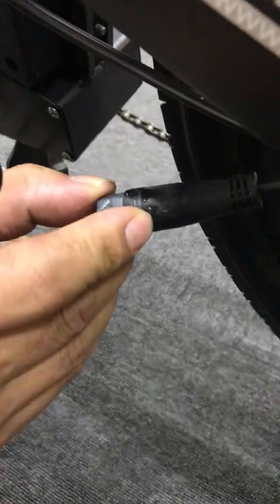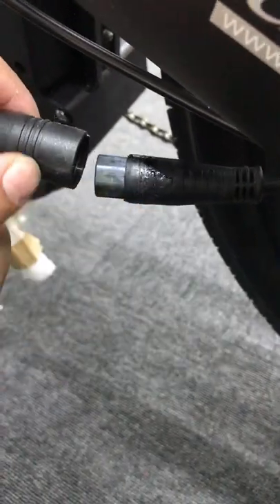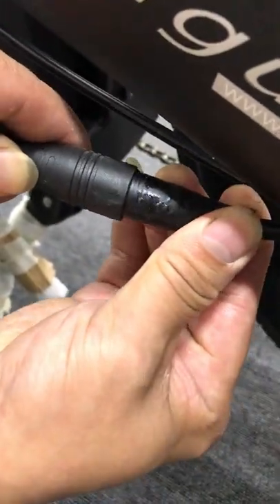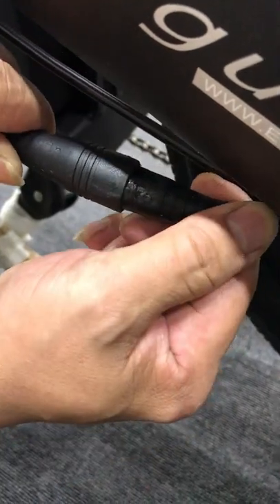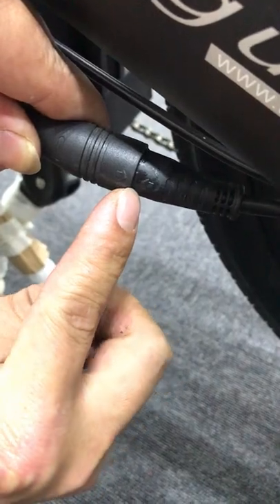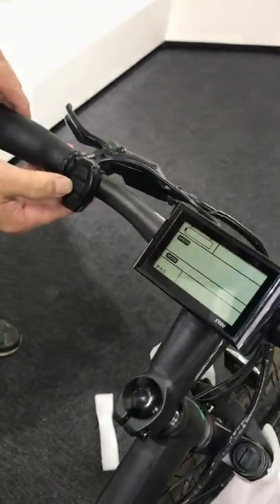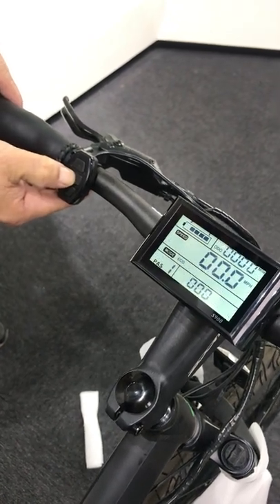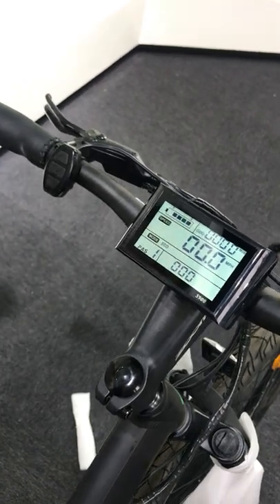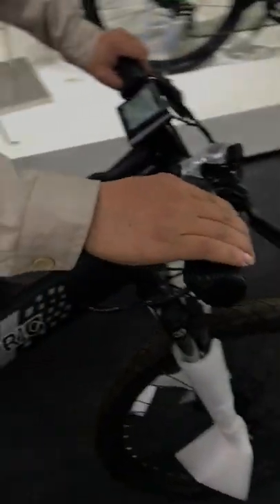There is a wire connecting to the motor, but be aware that different types of bikes have the motor connection wire in different places. You need to unplug that wire and plug it back in again, making sure it is plugged in very tightly. After doing this, reset the whole bike and restart it.